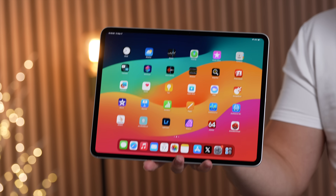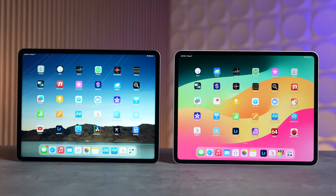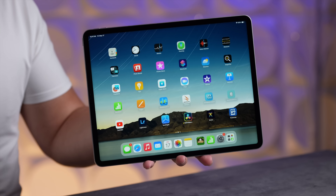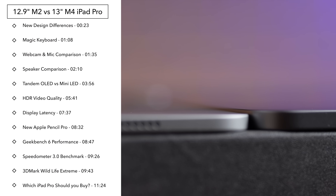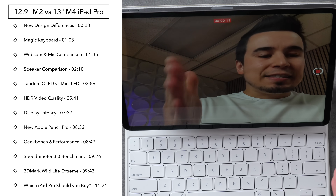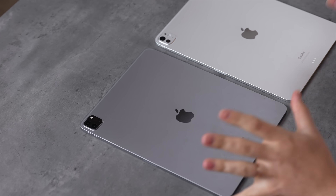Is the new tandem OLED display a big enough deal to make the new 13-inch iPad Pro with the M4 chip worth it over the previous M2 iPad Pro model? In this video we're not only going to compare the displays but we're going to take a look at a bunch of things including the thickness, the weight, the speakers, the webcam differences with the landscape camera, the performance, and more.